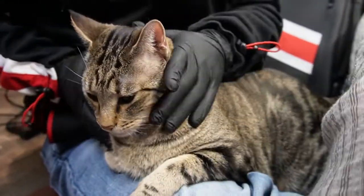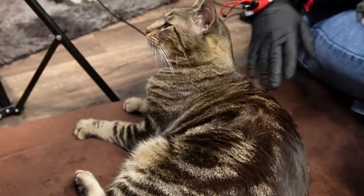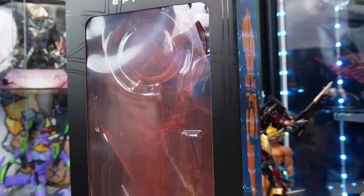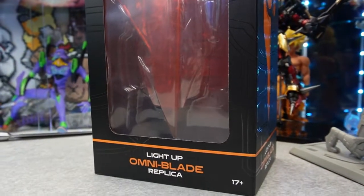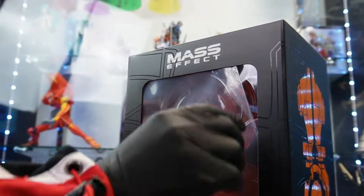Hey everyone, this is Raylo and Sashimi, and we've got the big brothers Axel and Stubby here to help us with the unboxing of yet another Mass Effect item. I know I said this one was coming next week, but delays and shipments — you know, the whole transportation grid in crisis and all that.